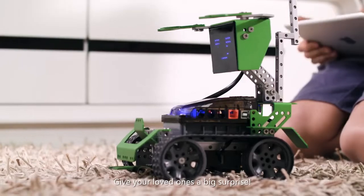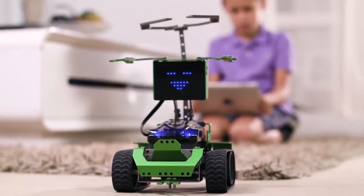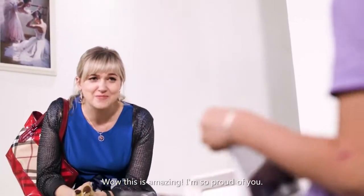Give your loved ones a big surprise! What is amazing! I'm so proud of you!